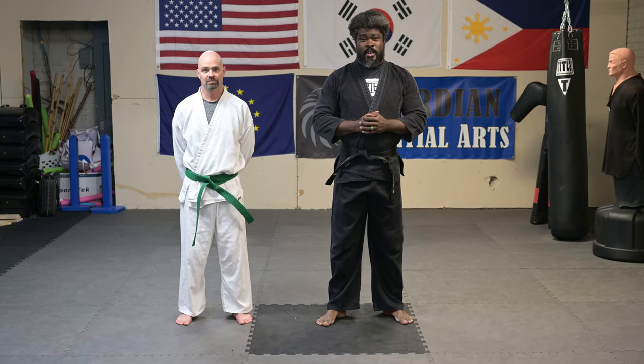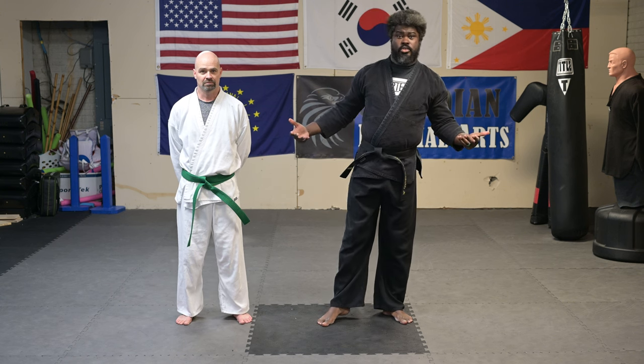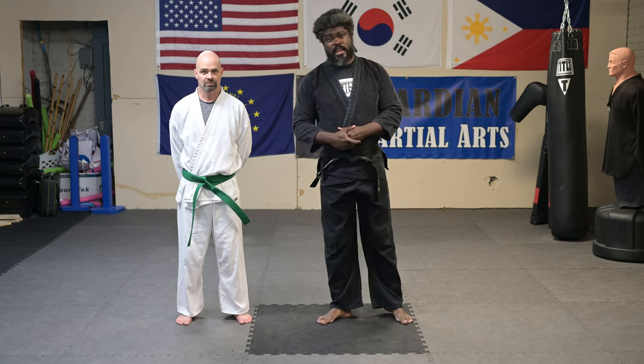Guardian Martial Arts Studio here at Jidokon Taekwondo. Today we're working on attacking different angles to set up different level kicks.